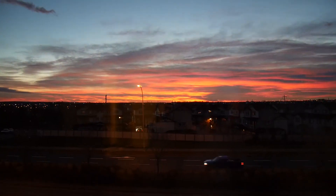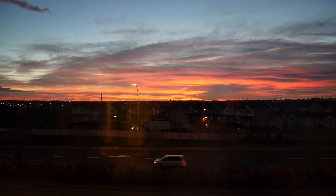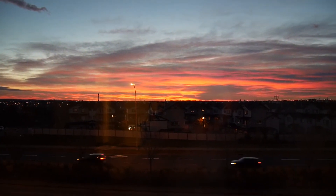What a beautiful sunrise here in Alberta, Canada to start the day with. Plus, all the snow melted.